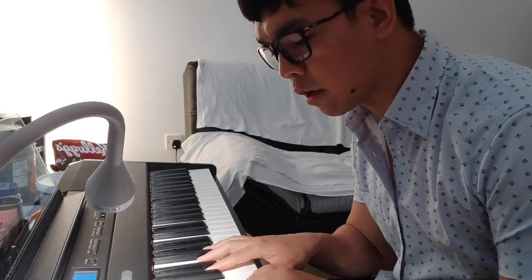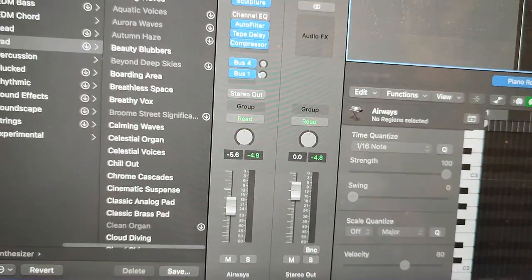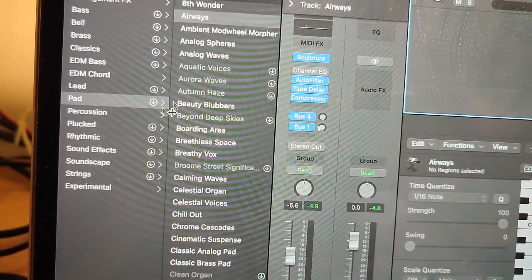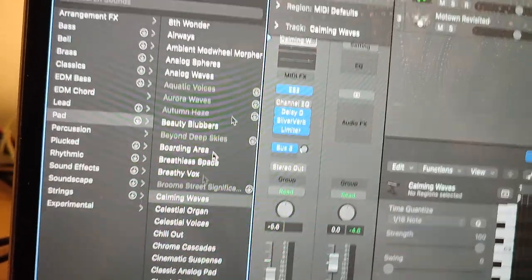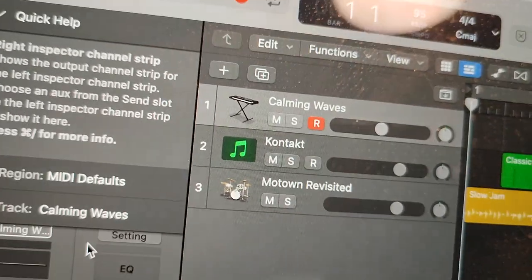My favorite sound for pads in Logic Pro — for something more warm — is the Calming Waves. I use Calming Waves as my pad. Let's try the Bösendorfer plus Calming Waves.